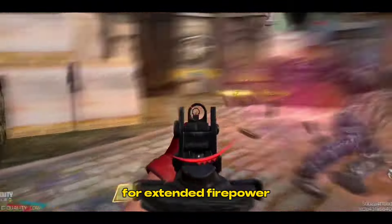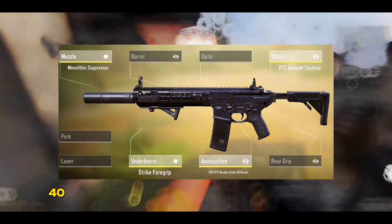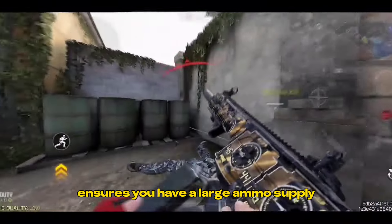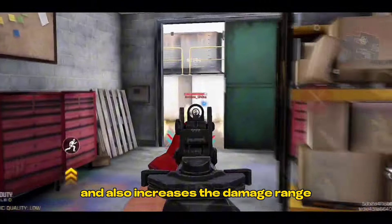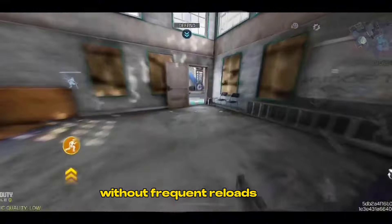For extended firepower, we've got the .300 RTC Double Stack 40 Round Ammunition. This magazine attachment ensures you have a large ammo supply and also increases the damage range, allowing you to maintain continuous fire without frequent reloads.